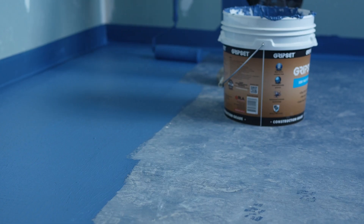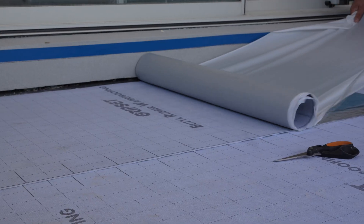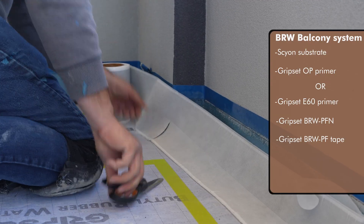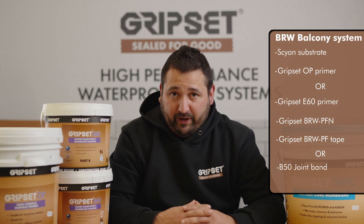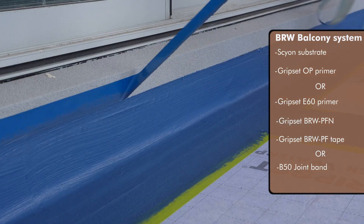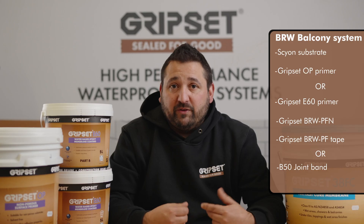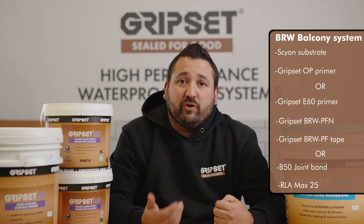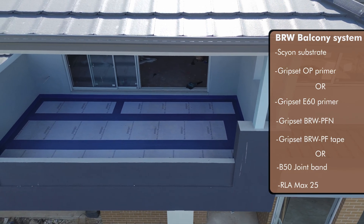It's worth reminding you that the BRW-PFN product is a butyl with fabric facing, and it really does lend itself to the PF tape — but that's not the only option when it comes to detailing. You also have the option of using the Elastoproof B50, which a lot of you prefer. Having options gives you a preference. In this case, Reva Homes went with the BRW-PF tape and in addition to that, they decided to also detail with sealant. Doubling up on that detail is not a mandatory requirement, but it shows the level of care and detail that went into selecting the right products and following the right process.